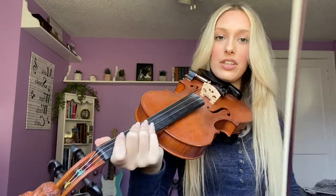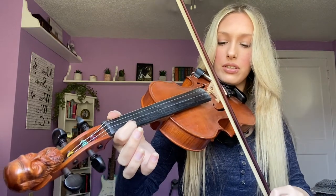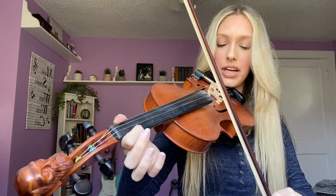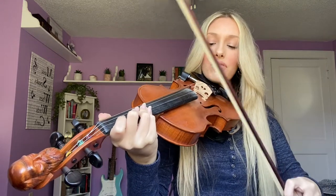You're going to repeat the A part two times in a row, and then go to the B part. The B part is almost just like the A part, but instead of playing your third finger on E, you're going to play open A. So it's open A, then you're going to go to the E string first finger, open E, and then back to your first finger on E.